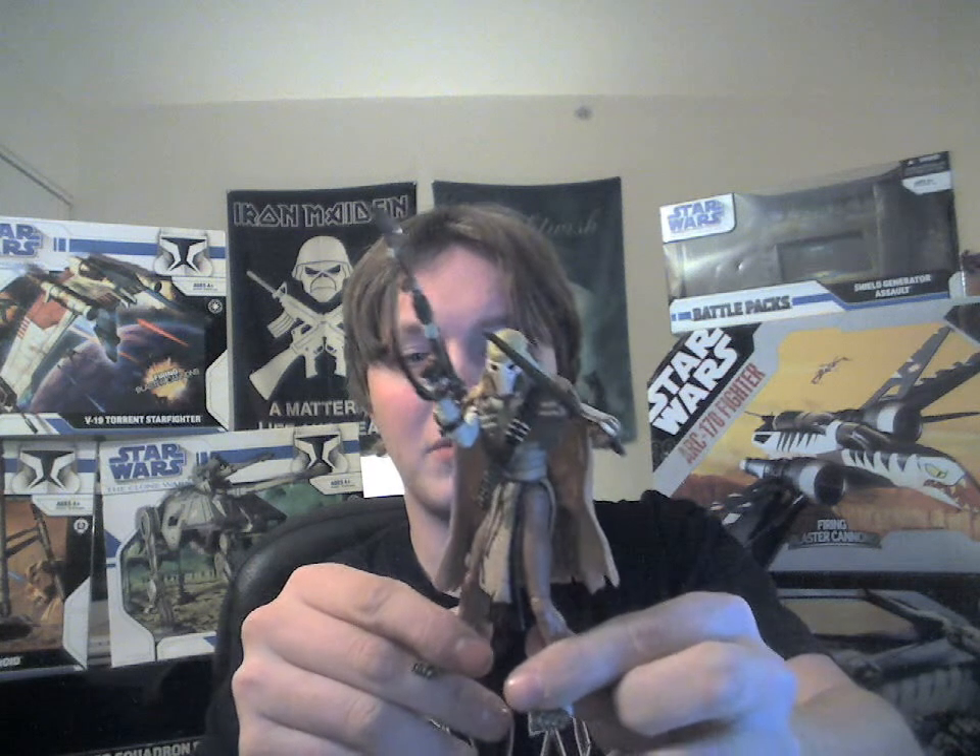I'm not quite sure if I pronounced that correctly. And his real name is in fact — bear with me if I do not read this correctly — Qymaen Jai Sheelal. I'll put a bubble in here so you can see how it's spelled.